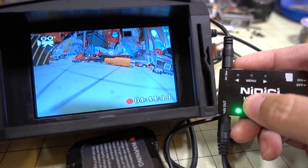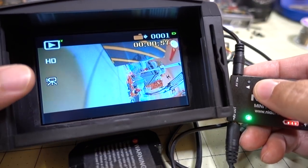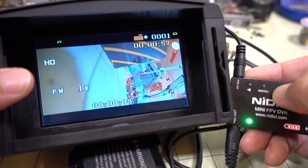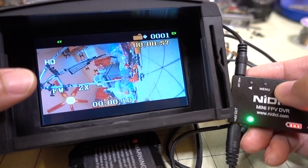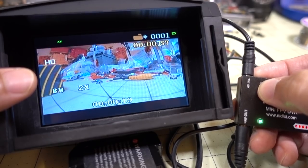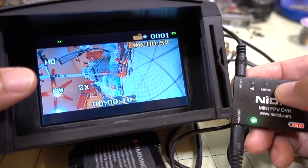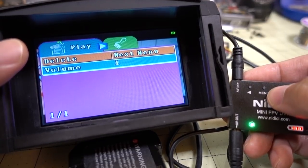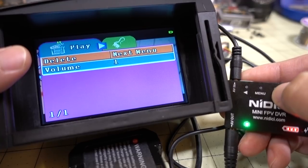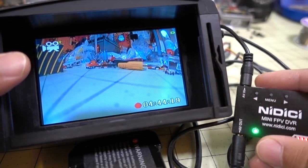To enter playback mode, long press the right arrow button. You can see the recording just made — press menu to start playing. It works just like a Fat Shark DVR: currently at 1x rate, press right for 2x and 4x, press left to go backwards at 1x or 2x. To exit, press menu, then long press the right arrow to go back to live view where you can see the video coming in.